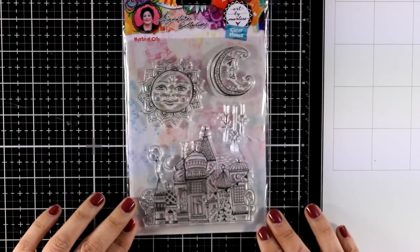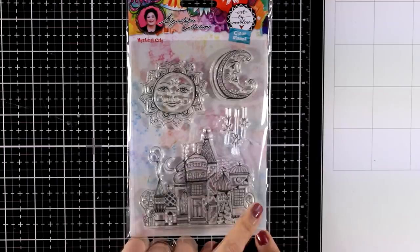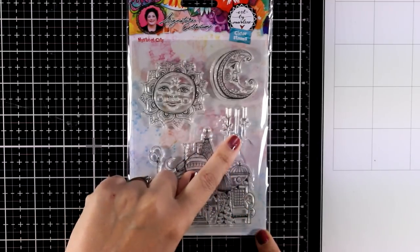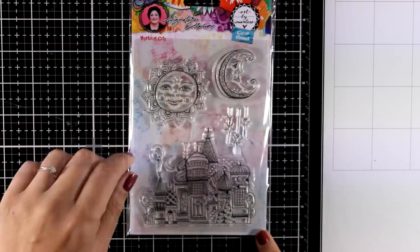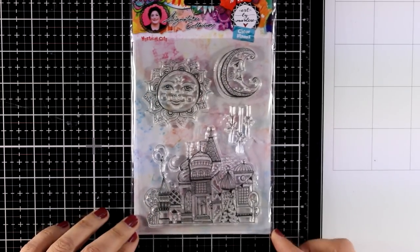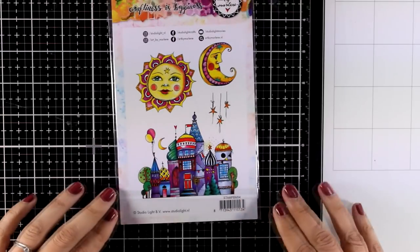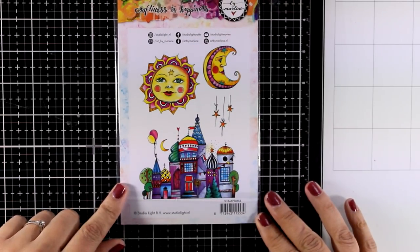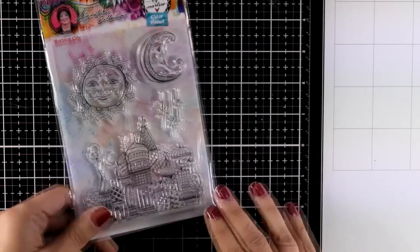Here is a clear stamp set that I absolutely love. You get this whimsical city along with some falling stars. There is a sun and a moon, all whimsical. I absolutely love this stamp set and I will definitely use it on a card or on an art journal page. You can see at the back how it looks colored. This one is called Mystical City.